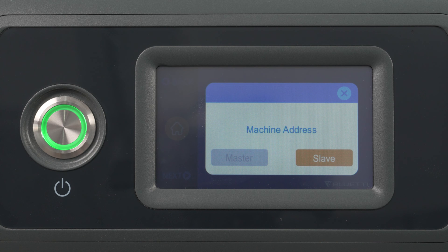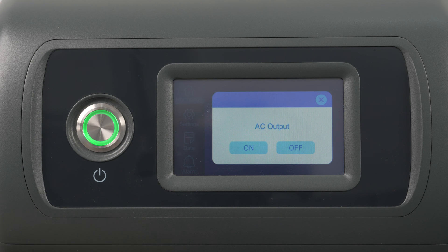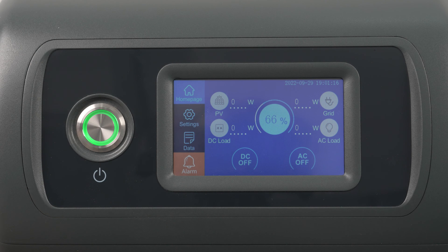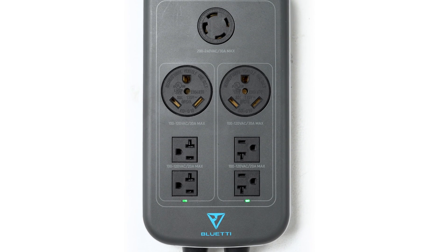Here's a hint: two masters or two slaves are not feasible. Activate the system by enabling the AC output on the master unit. The LED indicators light up when we complete the system successfully.